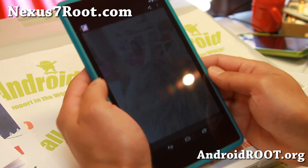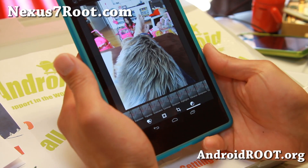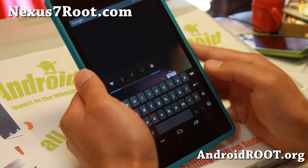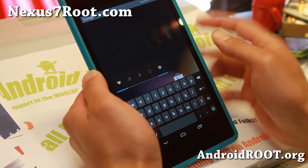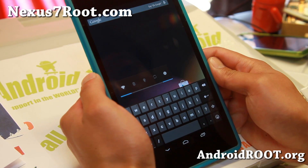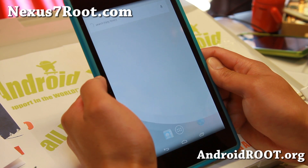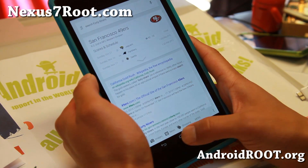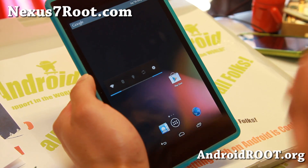Definitely check it out — it's got some cool photo editing features now with a lot more detail. It is currently available for both the original Nexus 7 and the Nexus 7 2013 edition. Of course you can also say 'OK Google' and do voice searches, like searching for the 49ers, which is really nice.